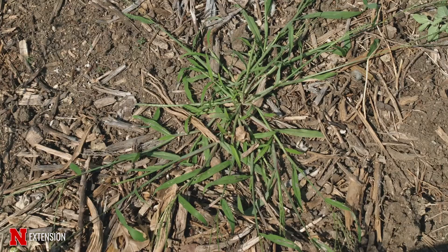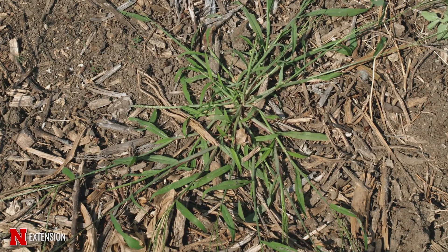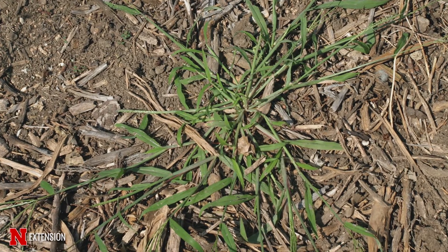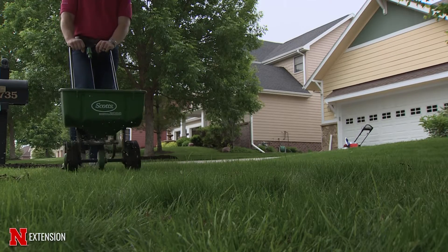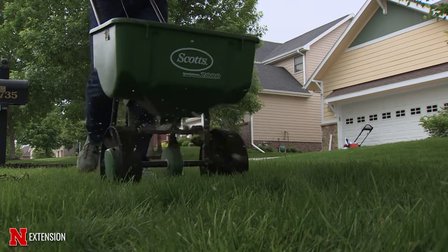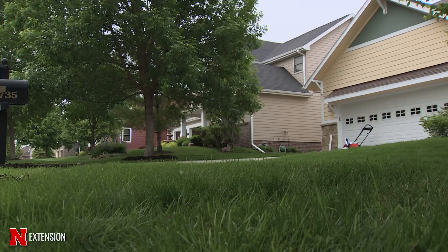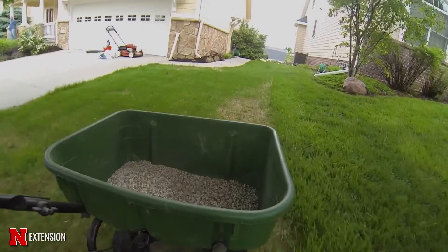Spring's around the corner and you might be thinking about pre-emergent herbicides. Some tips to control what we're after is generally timing your pre-emergent herbicide with crabgrass. If we're doing it really early — let's say when we warmed up about a week or two ago — we don't really need to put it down that early, but it's not going to hurt the pre-emergent to sit there. As long as we got it watered in, it's not going to do much until we warm up, and then it's going to be active for crabgrass.